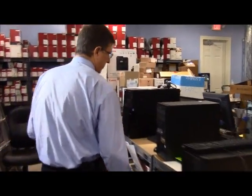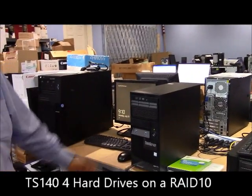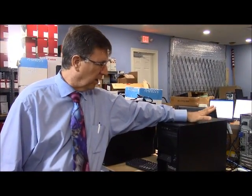Moving up, this is the tower version of the RS140 — it's a TS140. Some small differences because you've got a little bit more space. You can actually have four hard drives running on a RAID 10. Otherwise, same processor, Xeon Quad-Core, and you're going to run with up to 32 gigs of RAM.